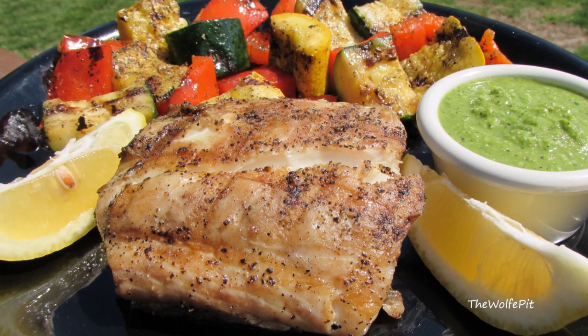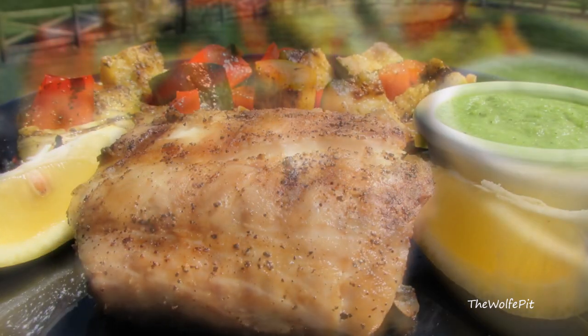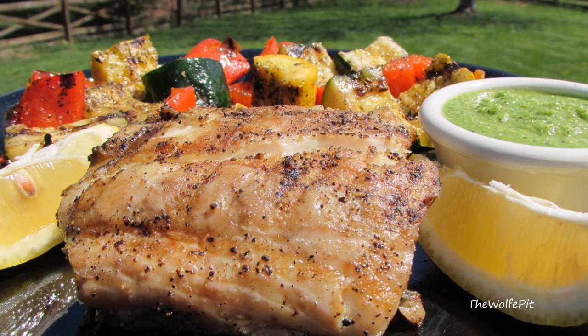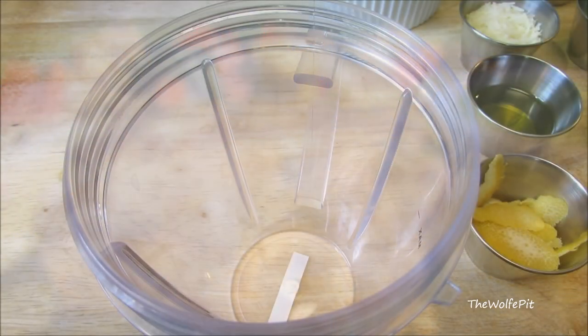Hey everybody, welcome back to the Wolf Pit. Today I'm grilling Chesapeake Bay rockfish with a lemon basil pesto. It doesn't get much easier or more delicious than this, so let's get started. For the pesto you're gonna need fresh...